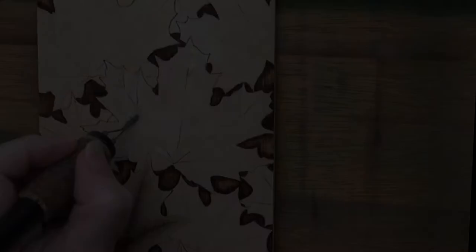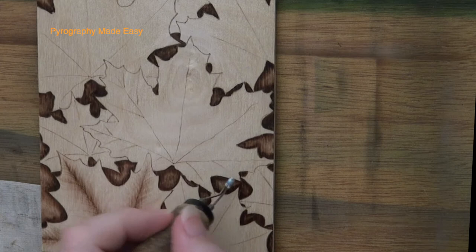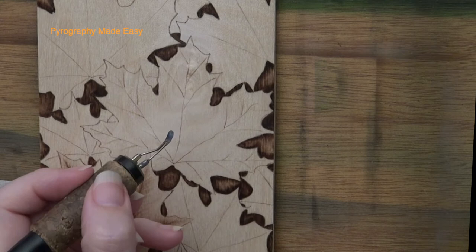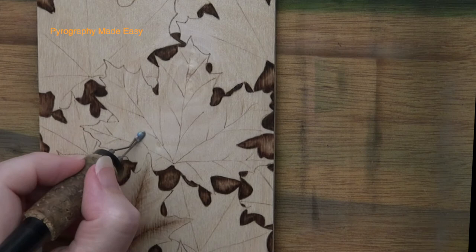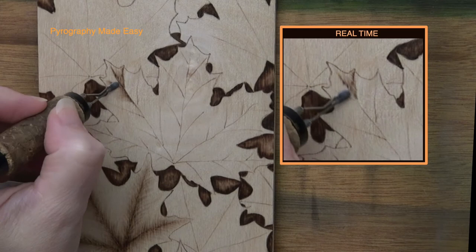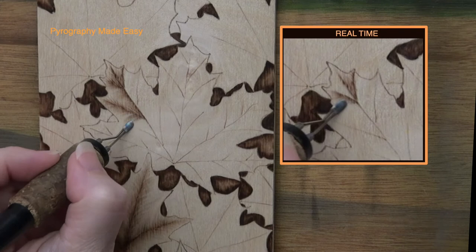Maple Leaf Style 2. With the second style we are adding more vein lines. I added a line from the main vein to each of the leaf points — a green arrow is marking a point on the leaf. I am using the razor edge of the shader to burn in the lines, but you can use a writer pen tip instead. In fact, a writer pen tip would probably be easier and more precise. Now burn pull-away strokes along the vein lines. Place the pen tip on a vein line and then pull the pen tip towards the opposite side of the leaf. Keep the stroke length proportional to the area. At the leaf tip and between the veins, use a shorter burn stroke.